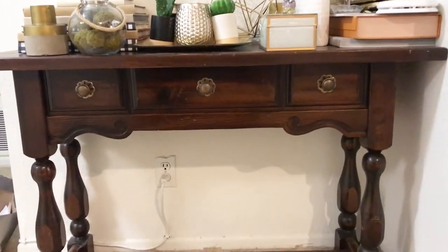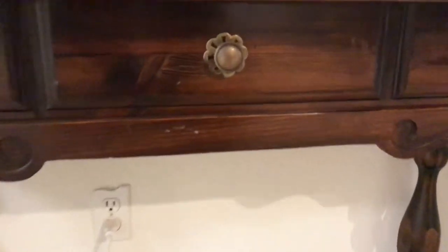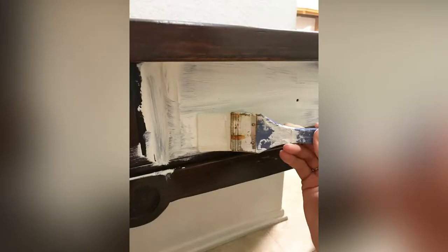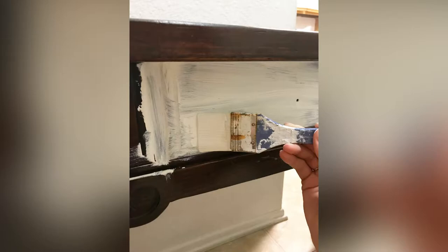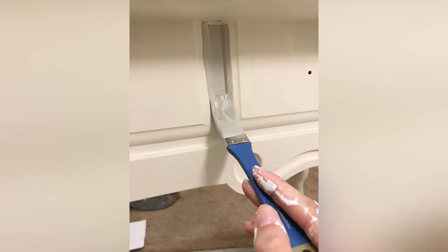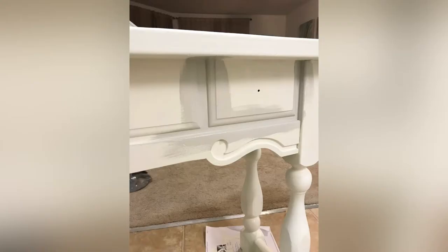So this is the console table we're going to be working on. I'm taking off all three handles because I need them out for sanding. This is the first coat of primer — this is how it looks — and then the second coat looks so much better. I have full coverage and I'm ready to get started with my painting. I'm going to go with this grayish color.